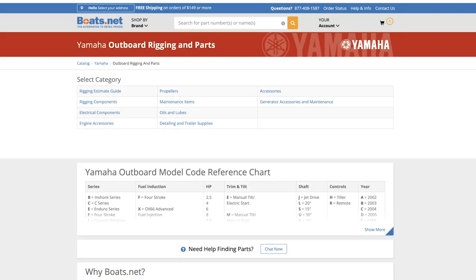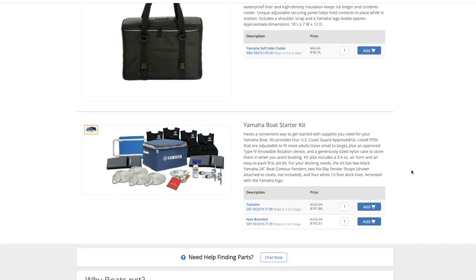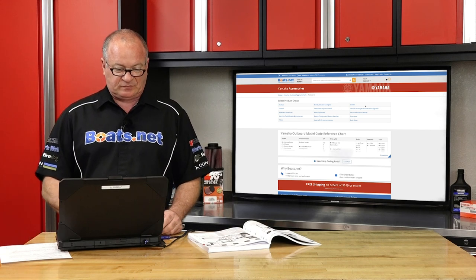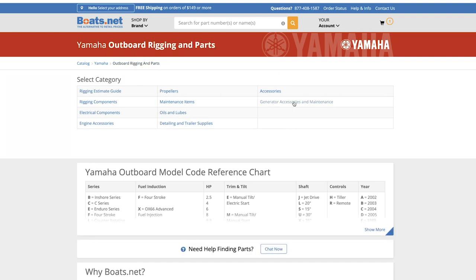Under accessories, there's a wide range of equipment and toys that you may want to use on your boat. You've got your basics of anchors, fenders, ropes, and dock lines, and then they actually go into boards, skis, loungers, and tubes. You can look at different electrical battery chargers and battery switches. They even have grills, coolers, and personal flotation devices. Chances are if you need an accessory for your boat, it's going to be under this section. And if you happen to be carrying a Yamaha generator on your boat, we've got the accessories and the maintenance items for that in here too.